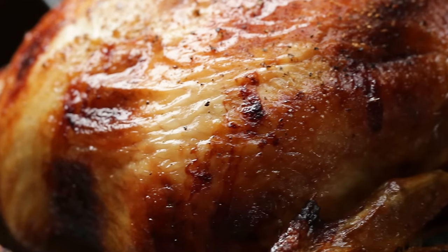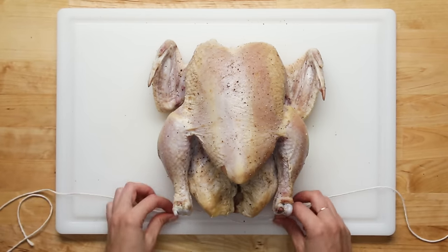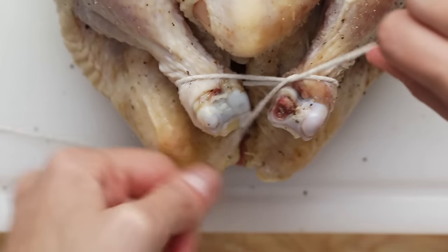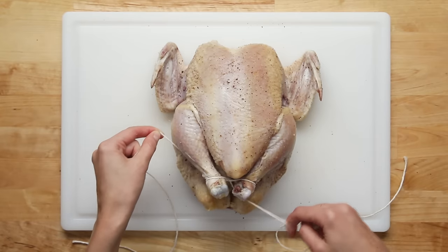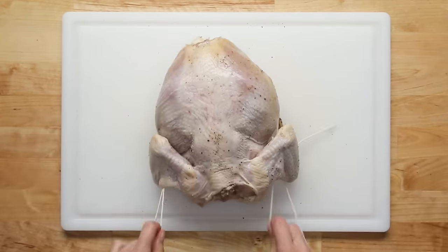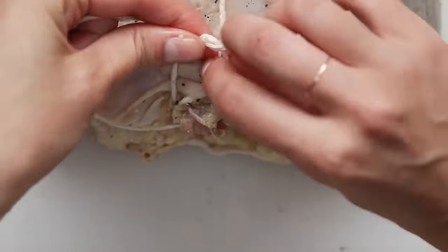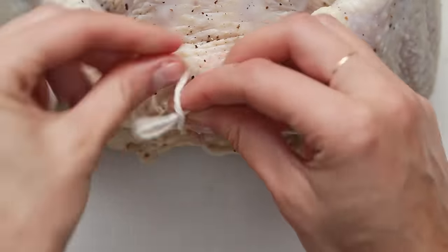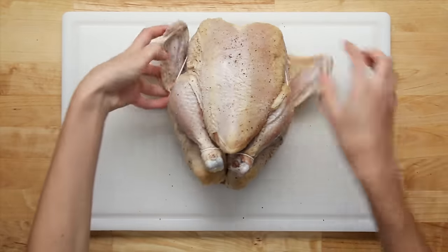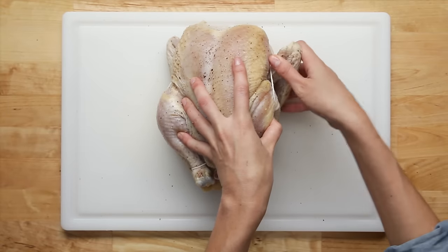Trussing your chicken will result in a more evenly cooked bird. Take a piece of butcher's twine — we'd recommend a piece about three feet long. Loop the twine around the legs, pulling them together. Then slip each piece of twine under its respective leg. Pull the twine up to the top of the chicken, then flip the whole bird over. Pull the twine under the wings, looping it around the neck, and then tie it off, cutting away any excess twine. Finally, flip the bird back over and tuck the wings under the breasts. And there you go — you're a trussing expert.